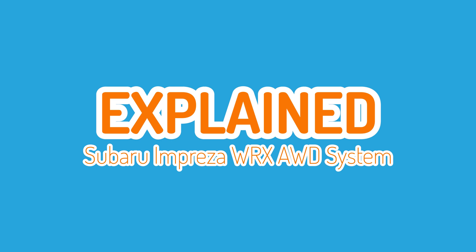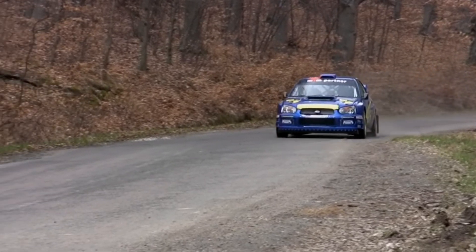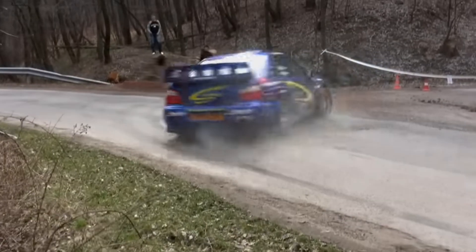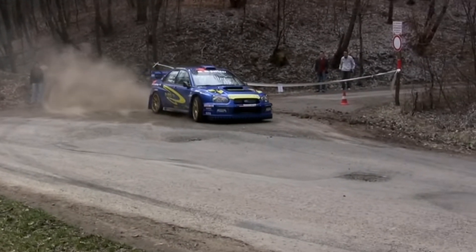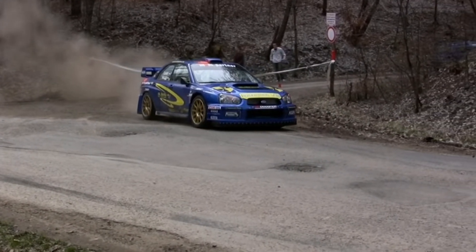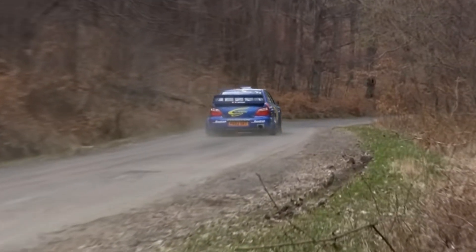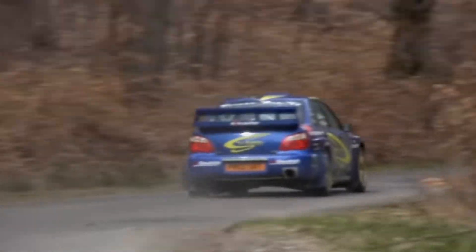Hi and welcome to another Explained video. The Subaru Impreza is a legendary car, well known for its rally heritage and its all-wheel drive system. Over time many people have wondered what is actually going on in this legendary all-wheel drive system, so I thought I'd take the opportunity to explain some of the setups used in the Subaru Impreza.